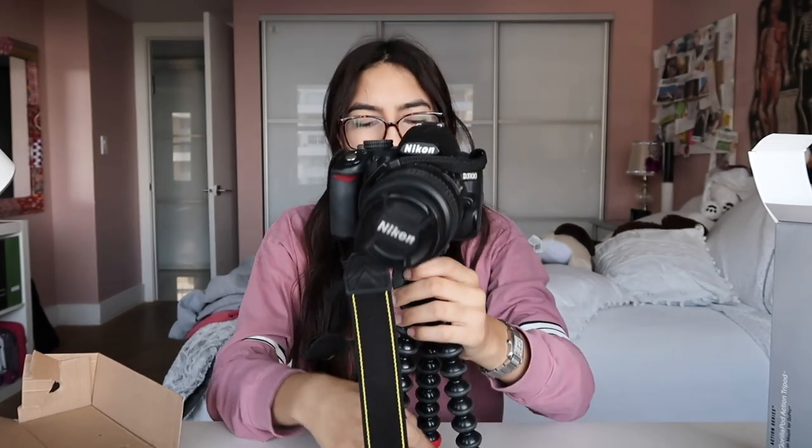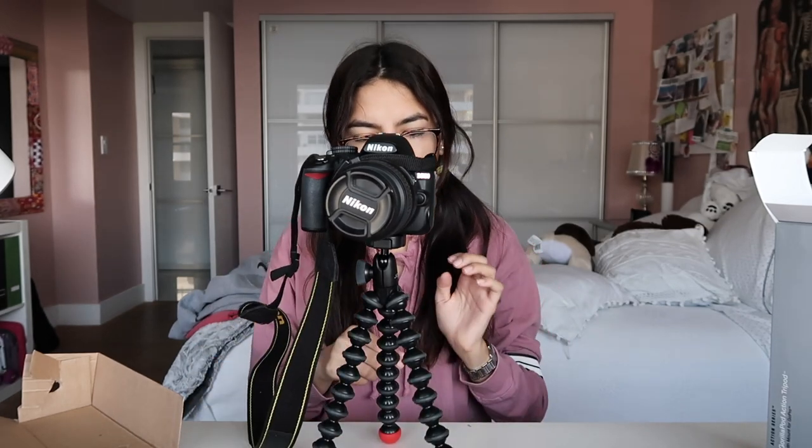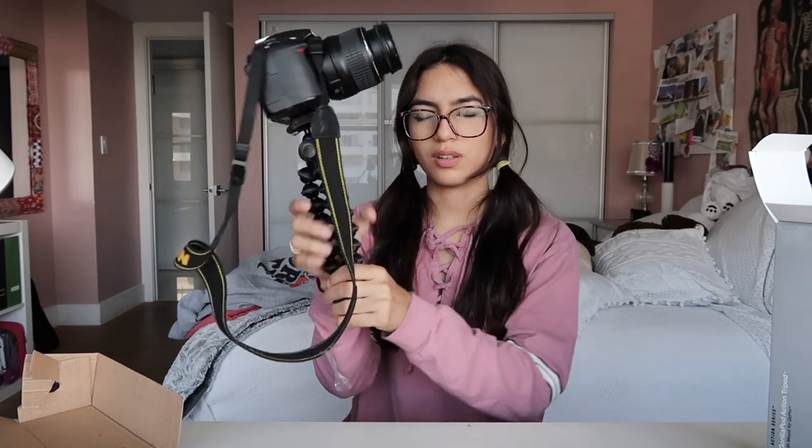I looked at some videos where someone kept saying their mount kept sliding and their camera kept falling, but it seems really sturdy to me. I don't know if it's because it's new, but it does not look like it's going anywhere — probably because this is one of the lighter DSLRs. But yeah, you could just put these together if you want to film yourself.